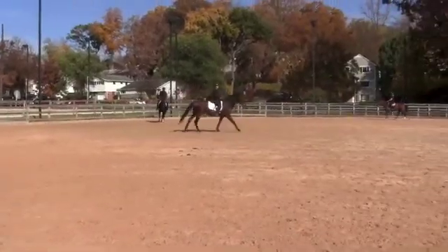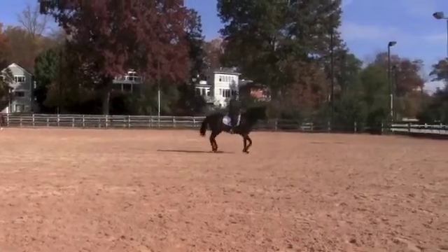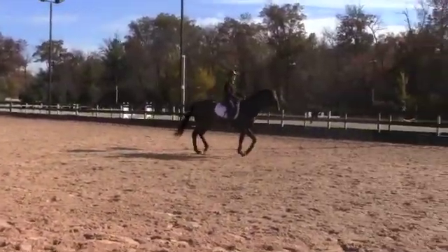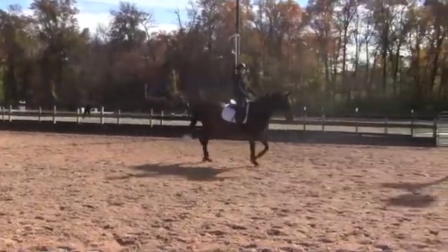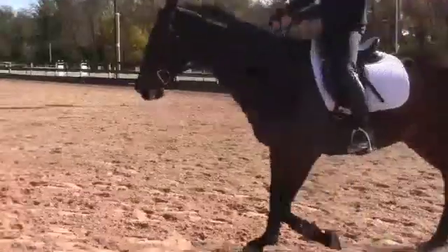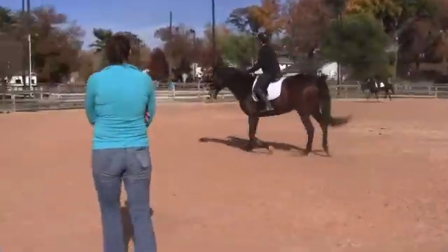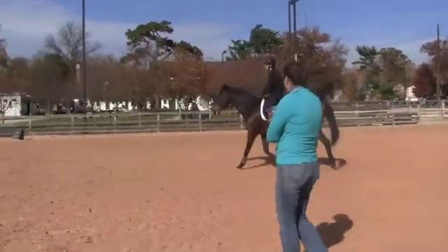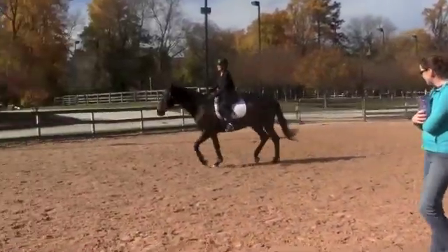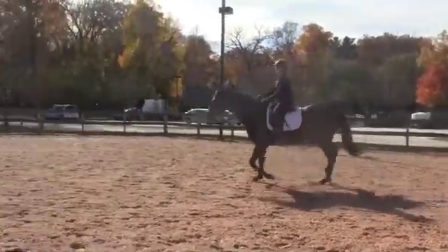And posting trot. Good. And I want you to do a smaller turn to the right, then change direction and turn left. So think about pushing them off of your new inside left leg, maintaining the same tempo. I want to see them look a little bit left here — so ask, yeah, good. And push them a little bit off your left leg. As you come back up to the top of the circle, change directions and turn to the right.